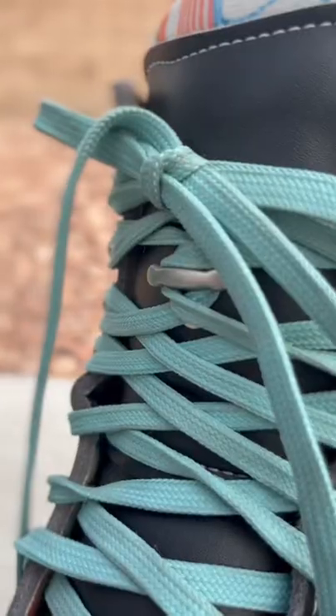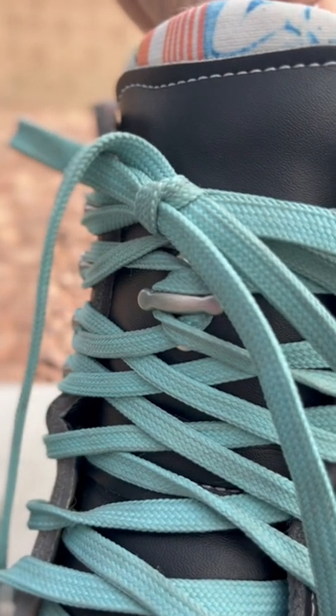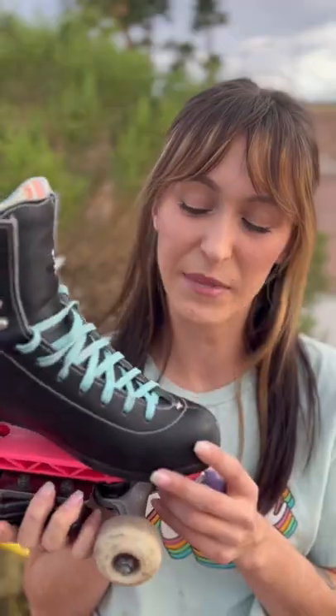The Jack Boot comes complete with carrying straps and a lace bar stabilizer to prevent your tongue from slipping. The Jack Boot also comes in vegan material and half sizes, both of which I took advantage of.